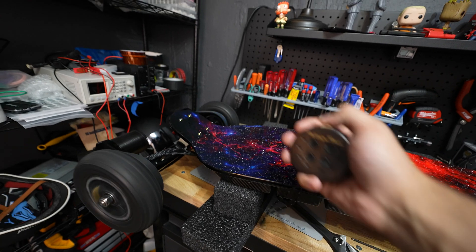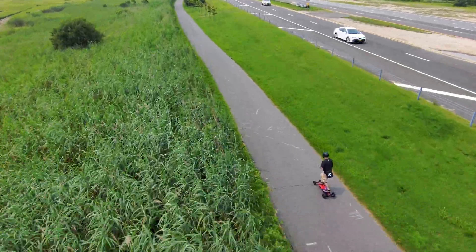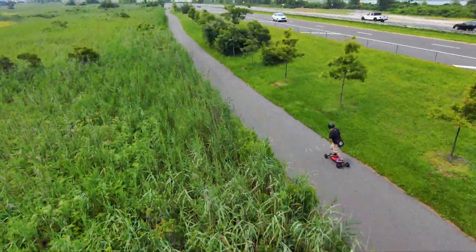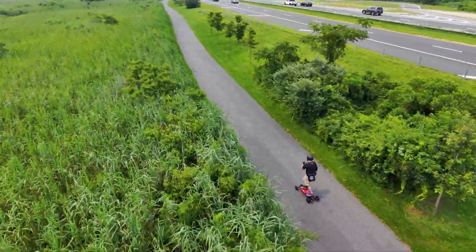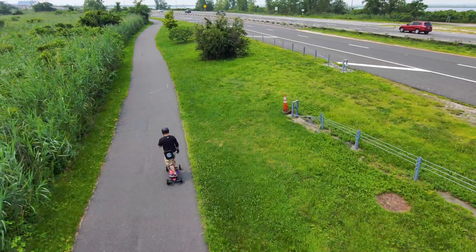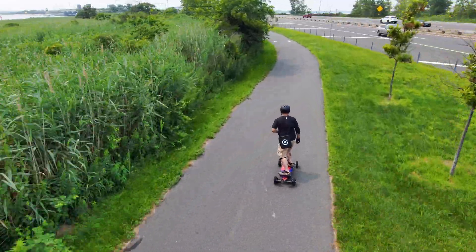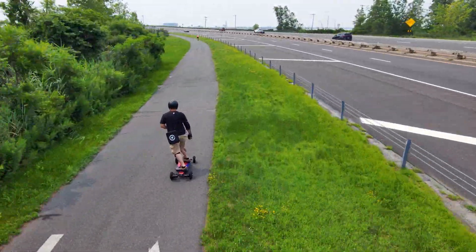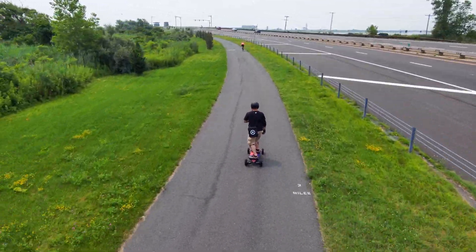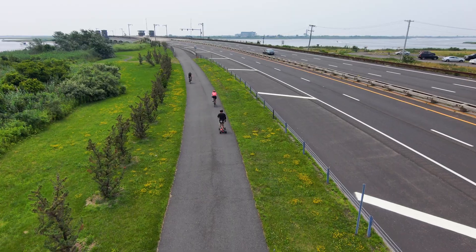It's alive! I took this board out to the Jones Beach bike path to test it. I got it up to about 30–31 miles per hour and ended up with about a 20-mile ride total with roughly 10% battery left. For a board with this kind of punch, I'm happy with that range — of course it depends mostly on rider weight, riding style, terrain, and ambient temperature, so it will vary greatly.